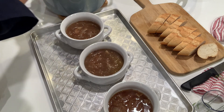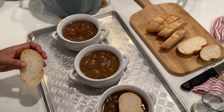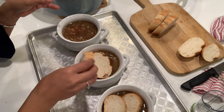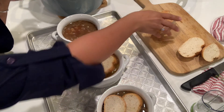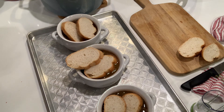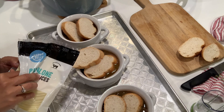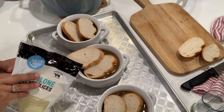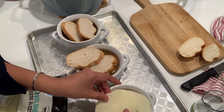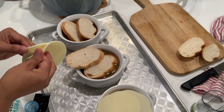I'll fill all those bowls with the soup and then put the bread — maybe two slices of bread. And then the cheese. I'm using provolone — I'm not sure if it's pronounced provolone or provolone, but I just say provolone.